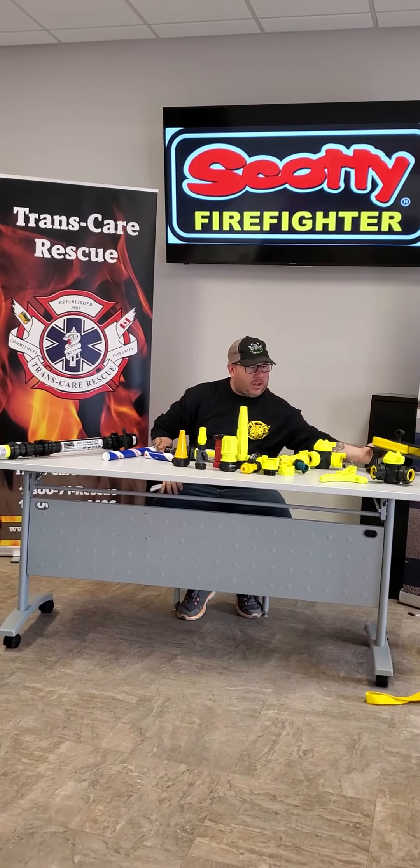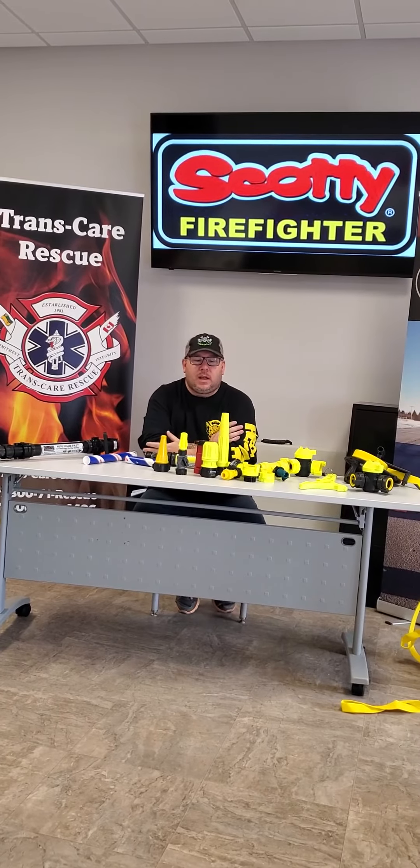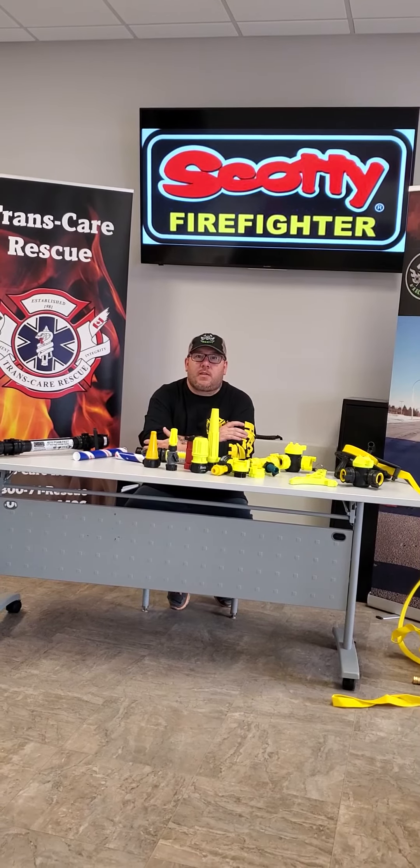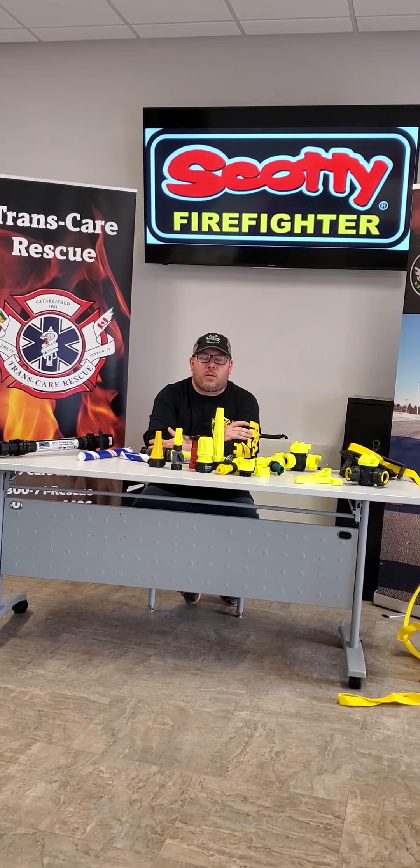Give us a call at Transcare Rescue. If you'd like to see any more products, call 306-283-4496 or like us on Facebook.